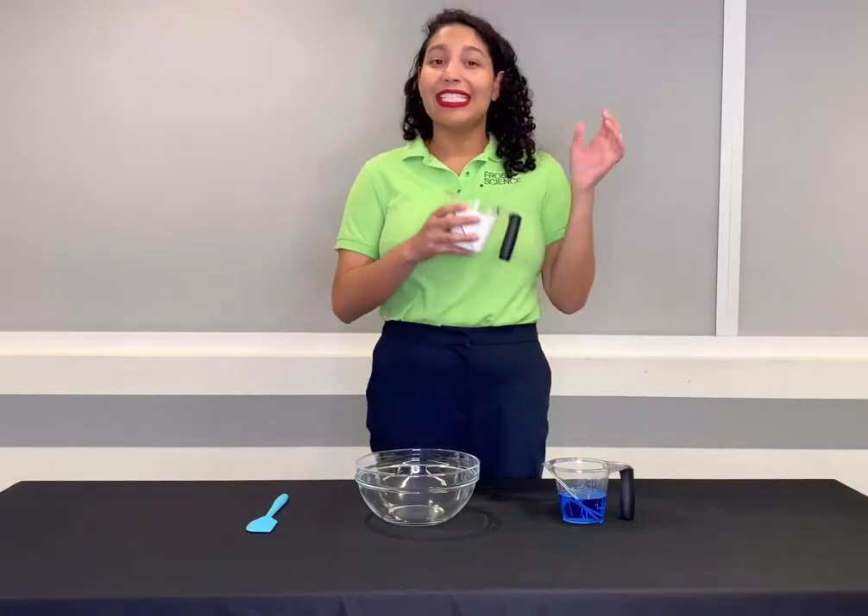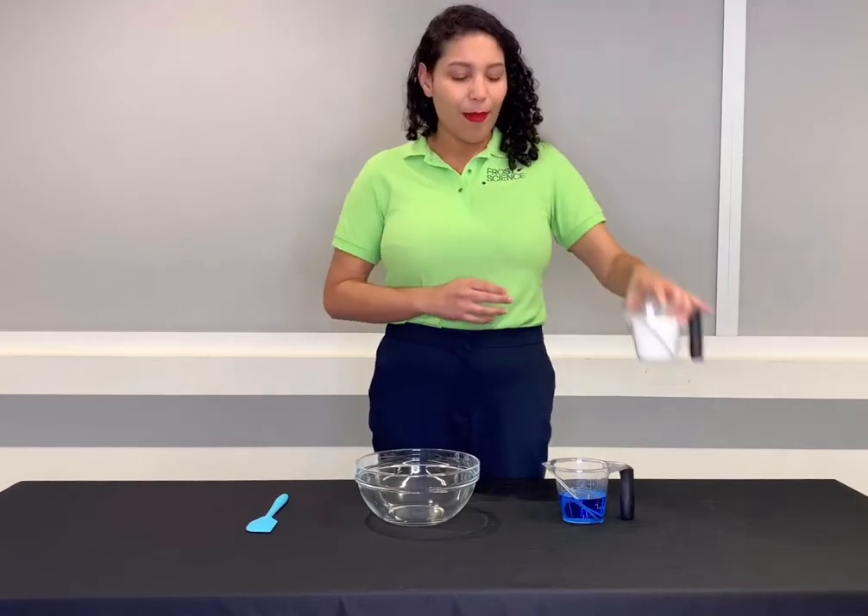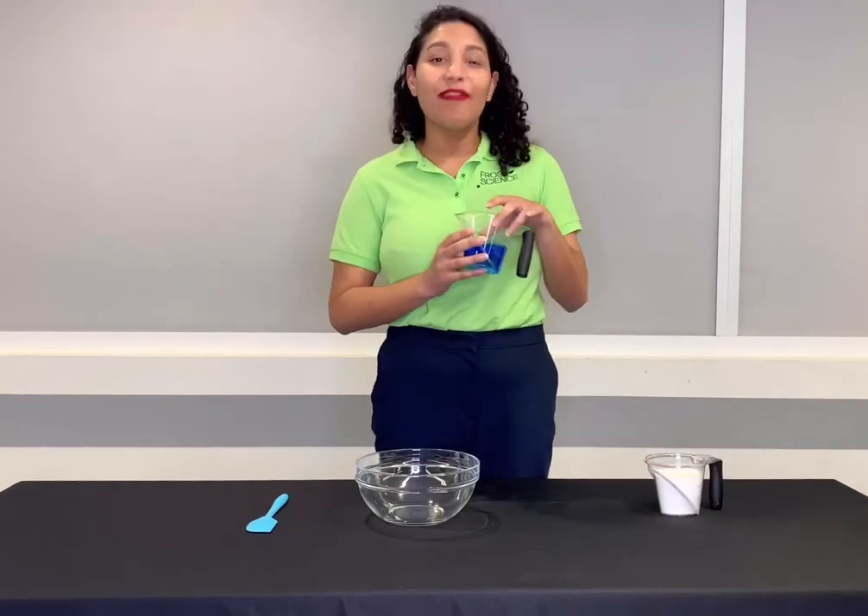The first ingredient I have is a cup of cornstarch. My second ingredient is a half a cup of dish soap.